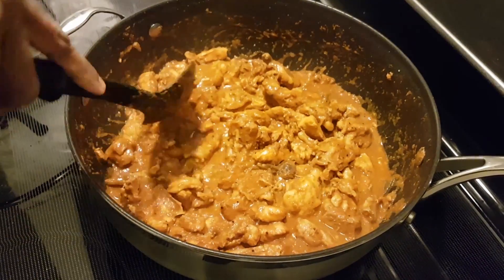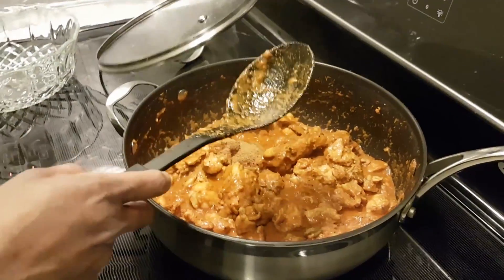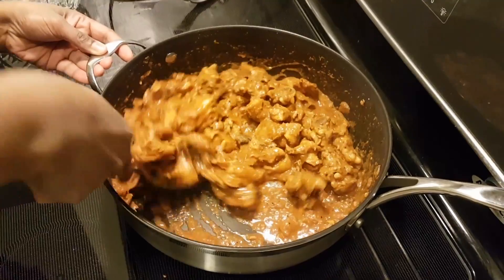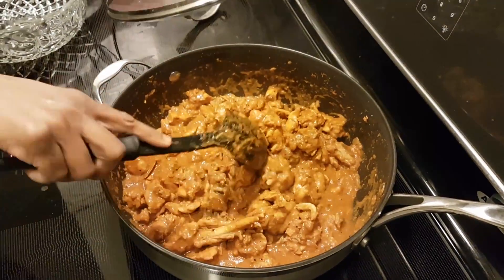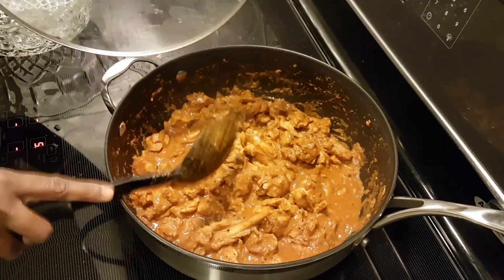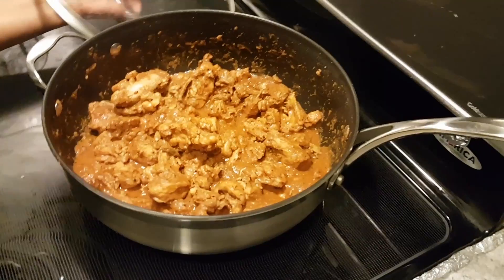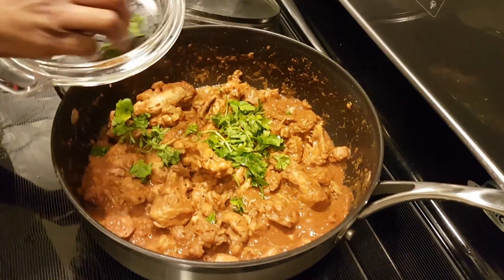After you add the water, mix it well. Now add the curry flavored powder and again mix it well. Cover the lid and leave it for another minute or so while it's cooking. Get the juice from the lemon and garnish with coriander leaves.